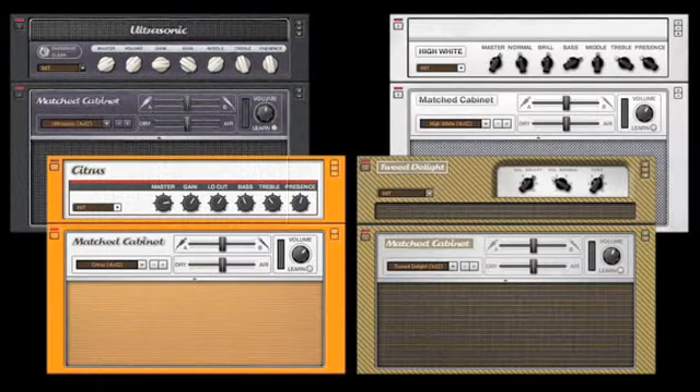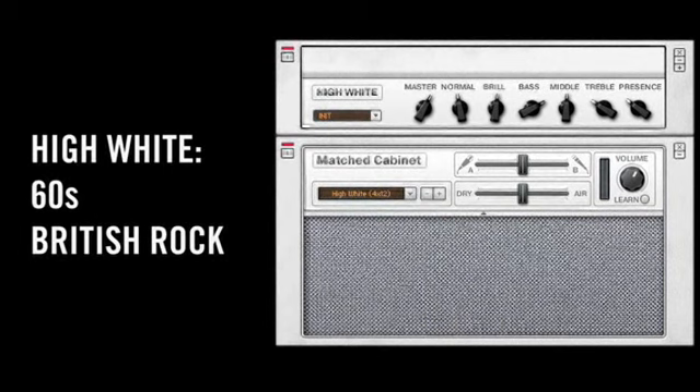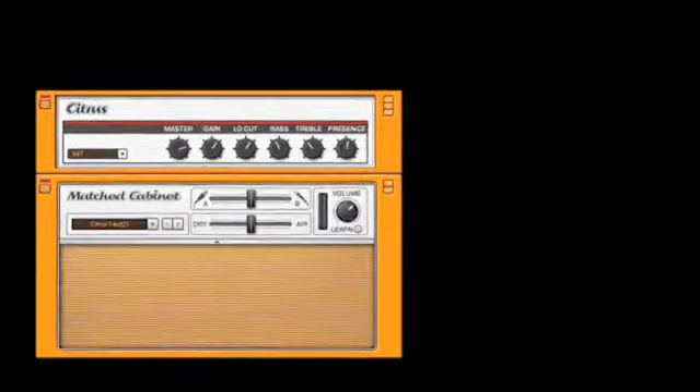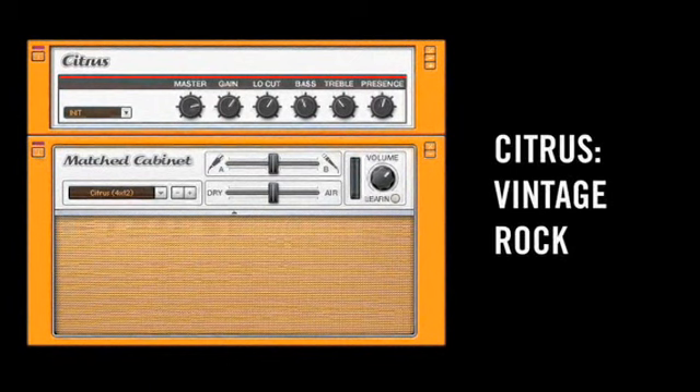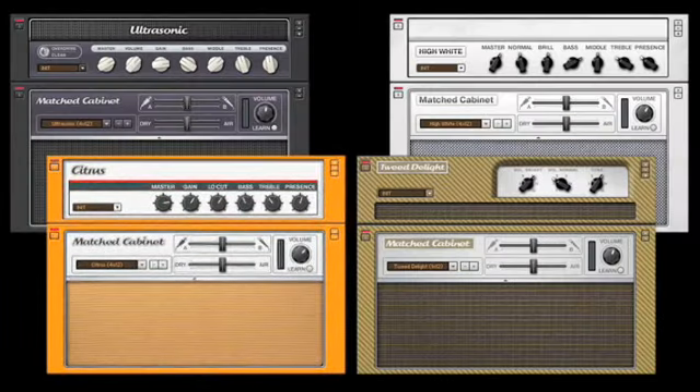The High-White brings you a classic British 60s rock tone. The Citrus amp represents a solid vintage rock tone, and the Tweed Delight is a classic American blues combo.